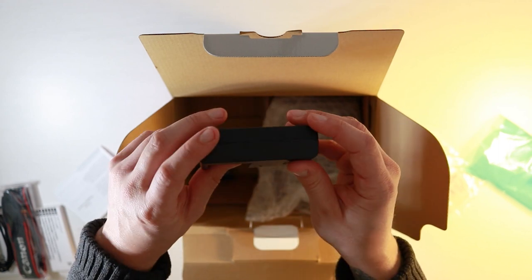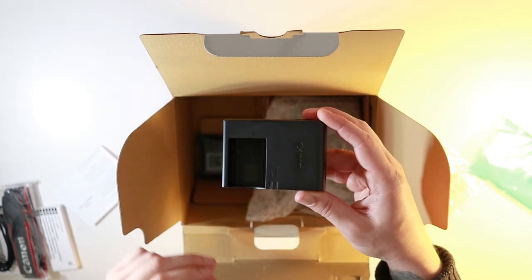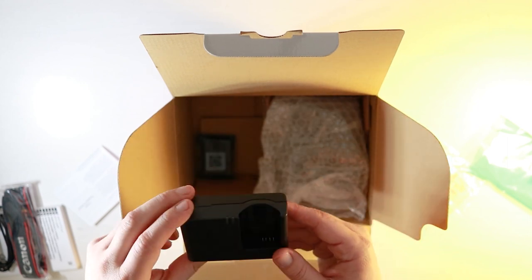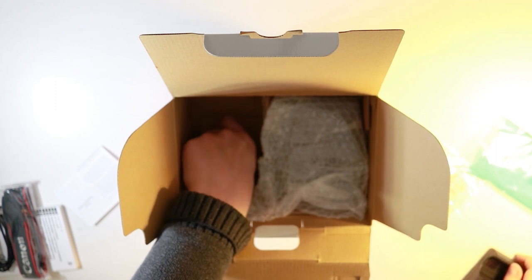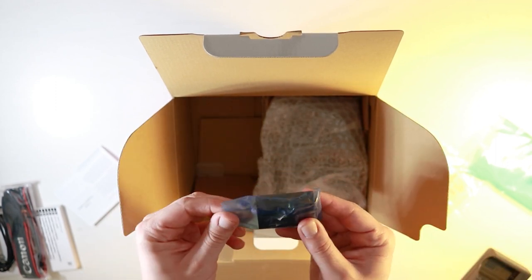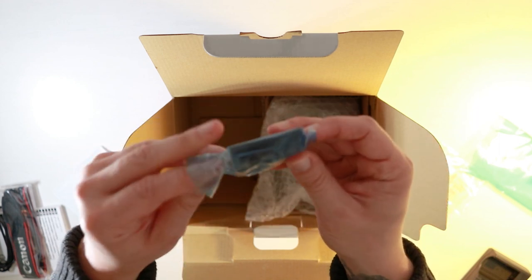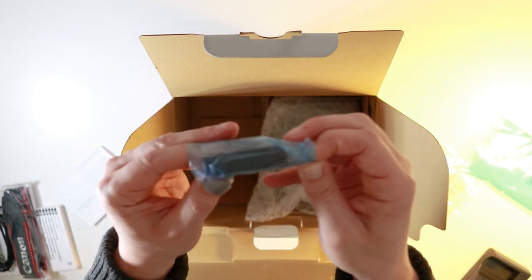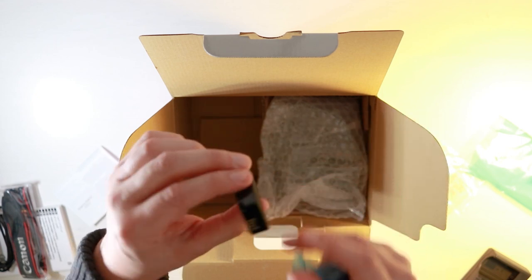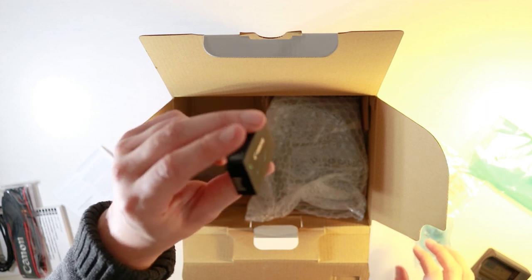You can see that this charger actually fits the smaller battery which is found on the 200D, and if we delve into the box a bit deeper we're greeted with the battery. This is not the same battery found on models such as the 80D and the 70D — it's actually the same one found in the earlier model, the 200D. This is supposed to have better battery performance and you can get up to a thousand photos apparently, so that's pretty impressive.